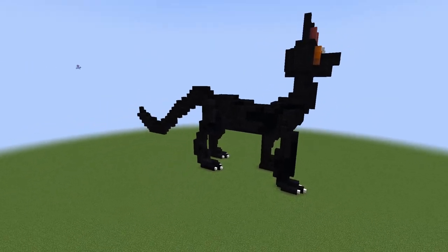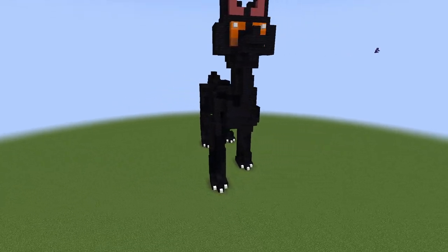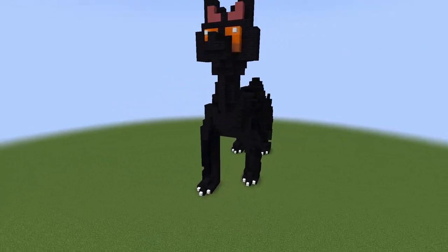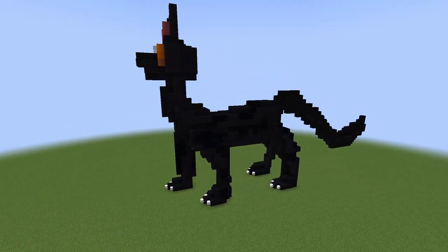And there you go — you have a cute kitty cat! I know this wasn't too in depth, and the reason I didn't tell you exactly how many blocks to place or exactly where is because I don't want you to build exactly what I build. I want you to take these tips and apply them to your own builds, so hopefully you can do so much better than I can.